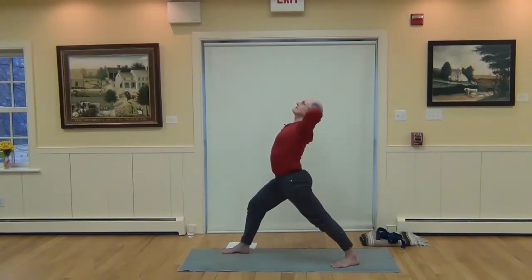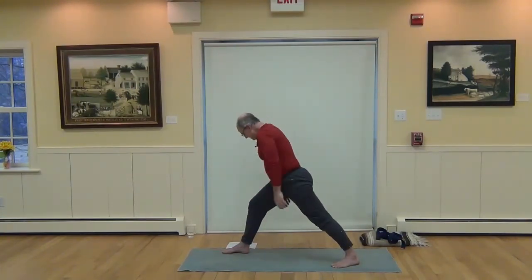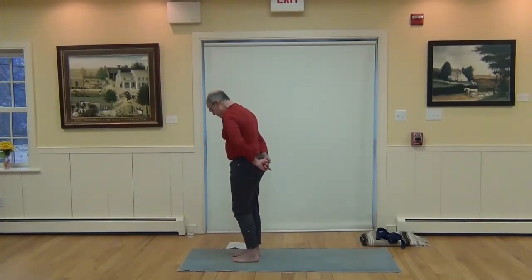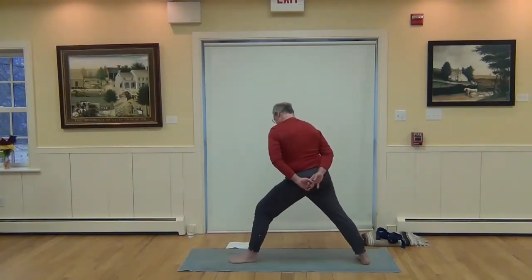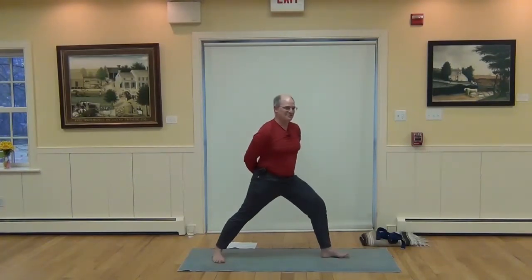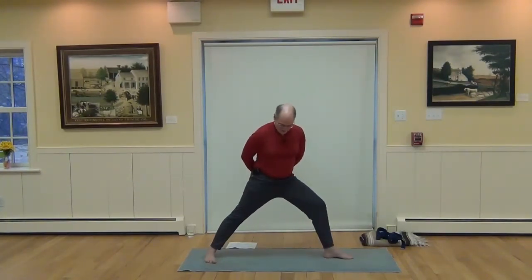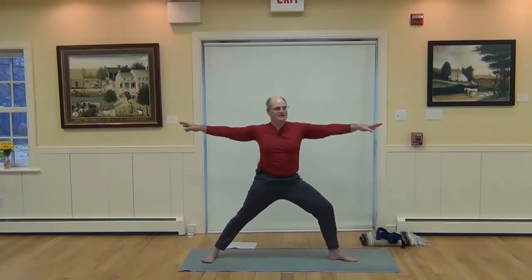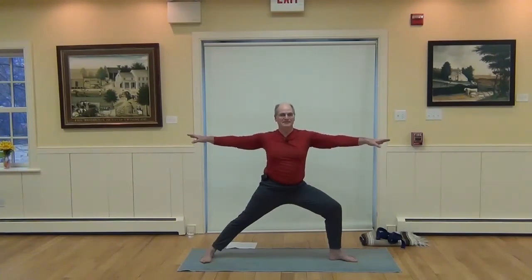Bring the head up, release the hands down, and step forward. Let's take the right foot back in Warrior II — switch sides. Here's Warrior II, opening the arms at shoulder height. Inhale, rolling the shoulders back, and exhale, pulling the navel in, deepening that pose as you're comfortable, bending that left knee and having equal strength in both legs.